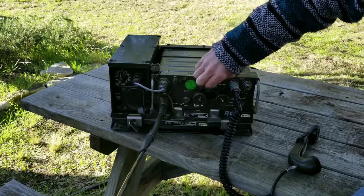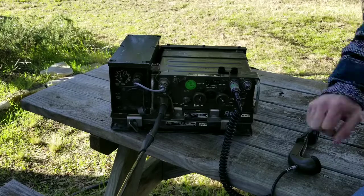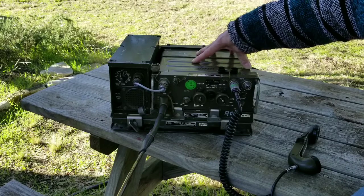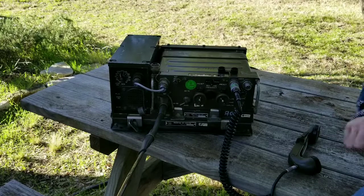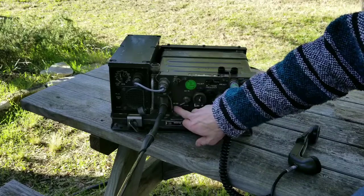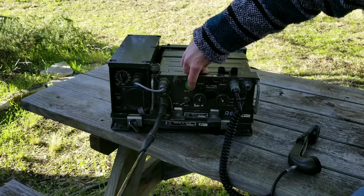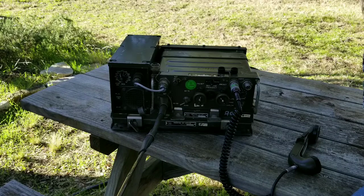Another key clue here is that this is a modified PRC-77 using what's called X-mode, which allows you to get twice as many channels as a standard US military radio by giving you a 25 kilohertz spacing option instead of the default 50 kilohertz spacing. In general, this radio system is capable of transmitting between 30 megahertz and 75.95 megahertz with 50 kilohertz spacing. With X-mode, you can double the number of channels available with this switch.